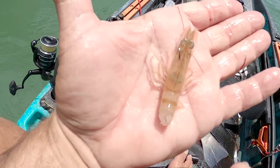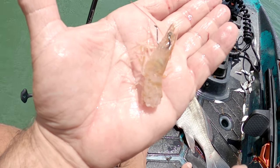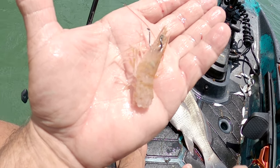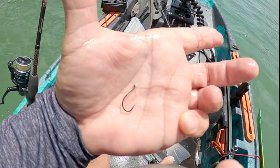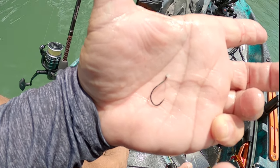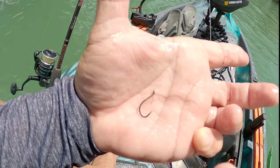Got that guy on a shrimp — broken about in thirds, alive shrimp. I like to break the tail off; gives them a little scent and they stay alive that way. That's a good little trick for catching fish. You know how small that hook is? Super small — like a number six maybe. I put a small hook on because the pinfish are so small.